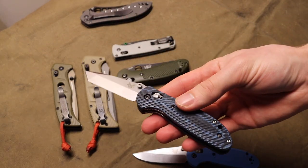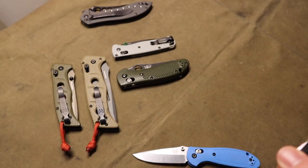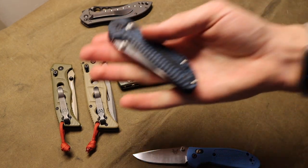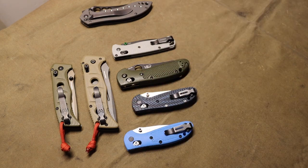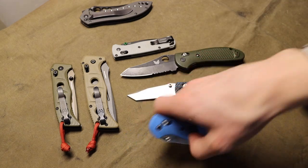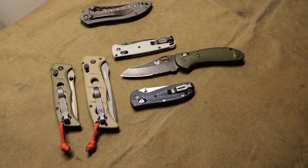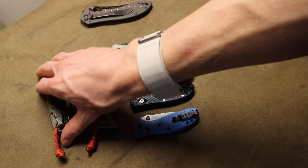I'll pull these out so you can see the different blade shapes. This is a 556 and this is a 557 — the Tanto version of the Mini Grip. The Tanto versions of Griptilians never really get much attention. So for Mini Grips you have the 556, 555, and 557, and for full-sized Griptilians you have the 550, 551, and 553. The blade shapes include drop point, Tanto, and sheepsfoot. They're all pretty unique and useful, and I really do like Griptilians.